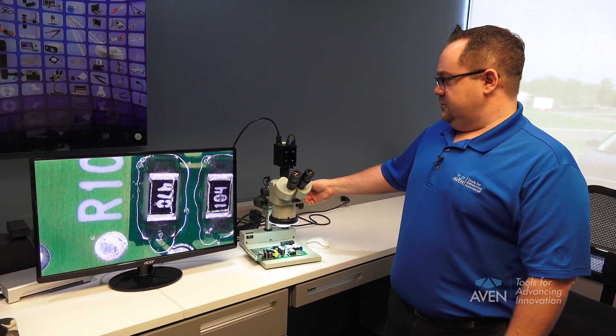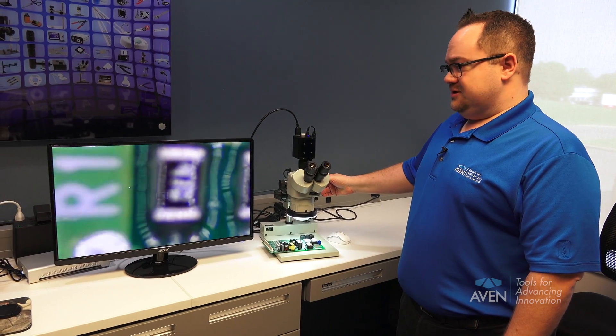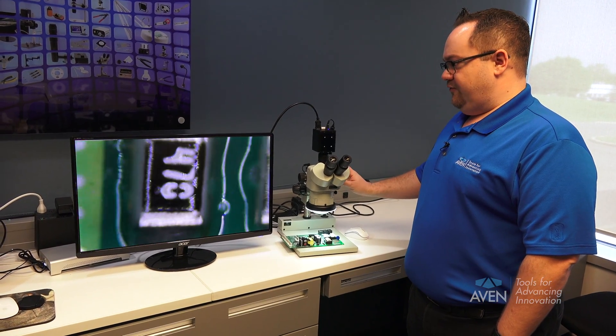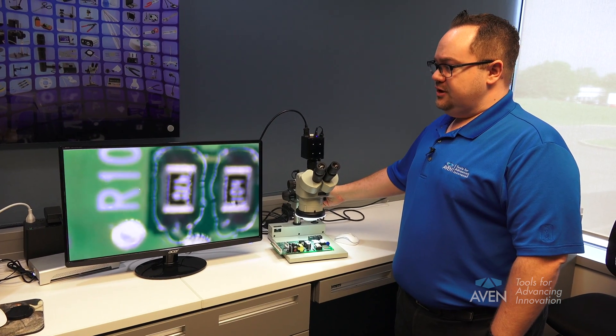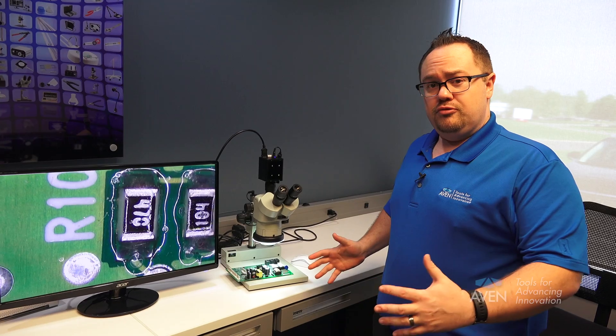As you can see with this scope here, we see a lot of users moving in and out of the range where it's not in focus perpetually. They're moving the objective up and down to stay in focus at different magnification ranges. We're going to show you today how to keep it parfocaled and in focus all the way through the range.